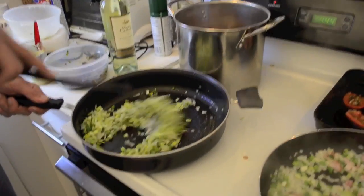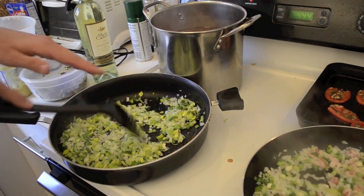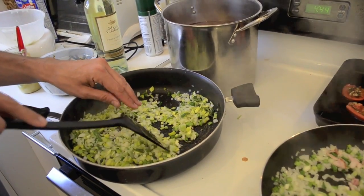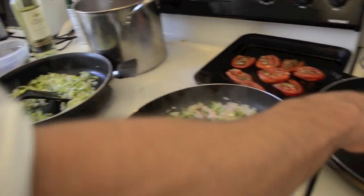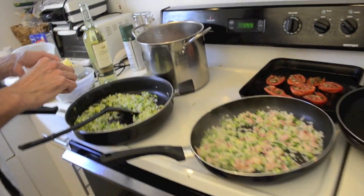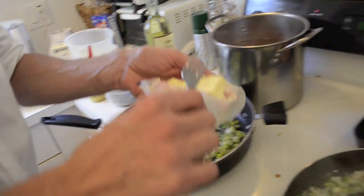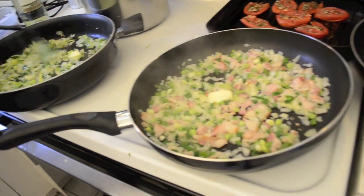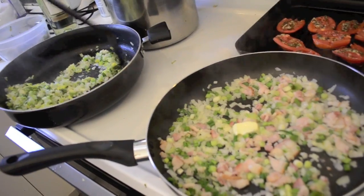This is the base of the vegetarian risotto, where we are sautéing garlic, conventional white onion, cebollin or cebolla de verdeo, and ajo porro. You can also add a touch of pomade butter — when the butter is almost melted. A little touch of butter is never bad; it always adds creaminess to the risotto. Throughout the preparation you keep adding small touches of butter.